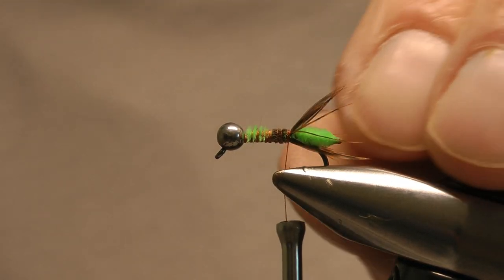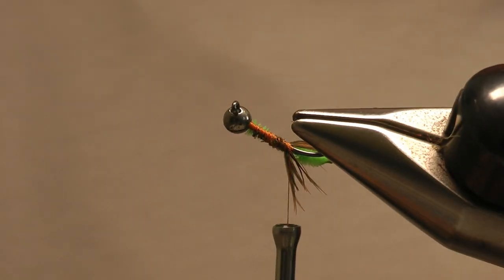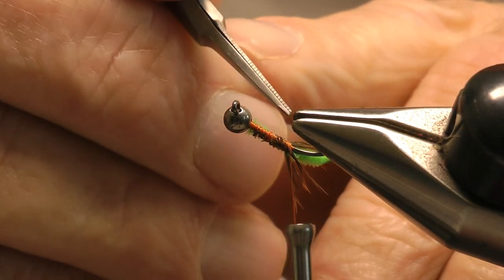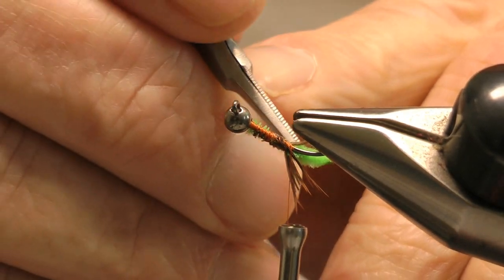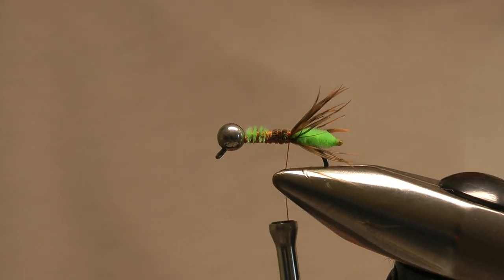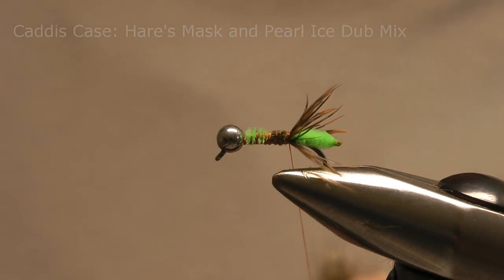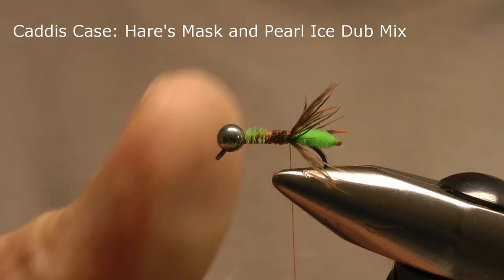Once I'm happy I'll stroke those back and tie them in. As I wind down the shank towards the bend, the fibers are being pulled into the chenille which will make them stick out to give what I think is a better representation of the legs. If the fibers are a bit matted I'll pull them apart and spread them around a little so they round the head a bit more. Once I'm happy with the position of the fibers I'm ready to apply the dubbing and start building the body or case of the fly.